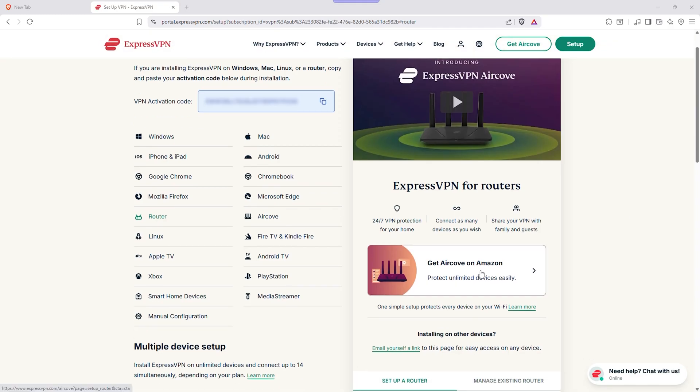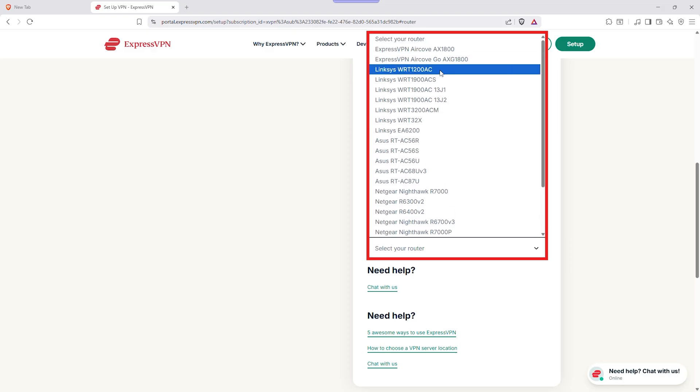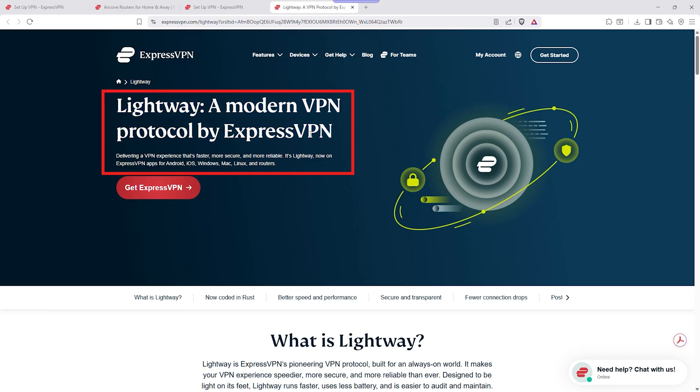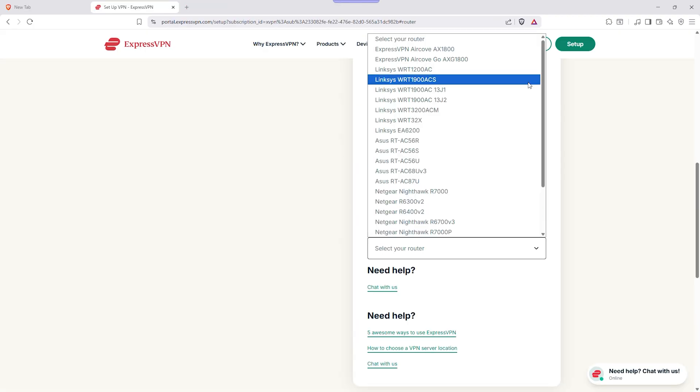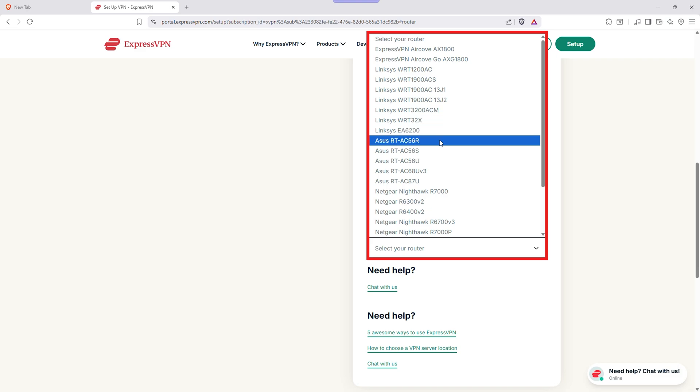Step five is the ExpressVPN router firmware. If your router supports it, there's an even easier way to manage all of this. ExpressVPN offers its own custom firmware that replaces your router's regular control panel with one built from the ground up for VPN use. With it, you can switch between servers in seconds, see which devices are connected, and even decide which ones should use the VPN and which ones shouldn't. For example, you could keep your smart TV on ExpressVPN for streaming while your work laptop stays on the regular connection. This firmware also runs on the Lightway protocol by default, which gives you faster speeds and quicker reconnects compared to OpenVPN. To check if your router is compatible, visit expressvpn.com/setup and look under the router section.